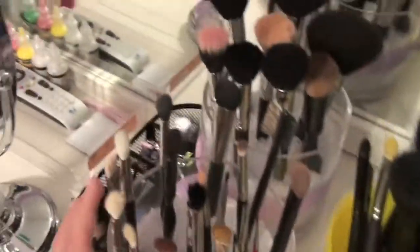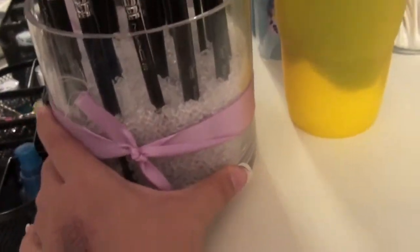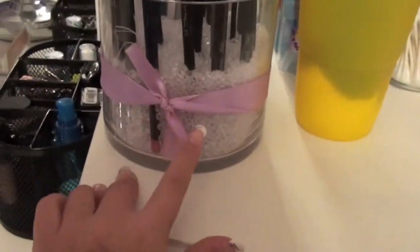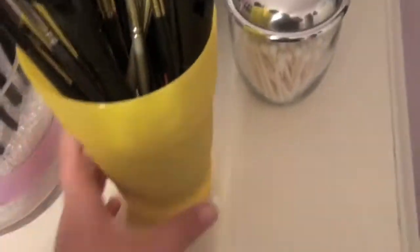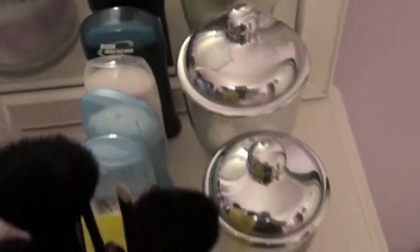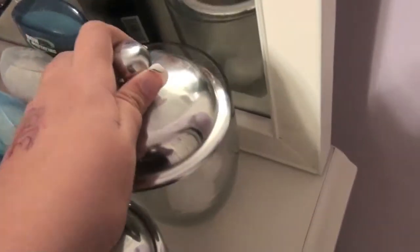Let's start on this side. First I have my eye brushes which are in this container — it's kind of like the Sephora-inspired glass jar with the beads, I just added a cute little purple ribbon. I've got my eye brushes in here and my face brushes back here in another one of those. Whenever my brushes are dirty I just put them in this little yellow cup. Behind that are four deodorants. And then in these two jars I have Q-tips and cotton balls.